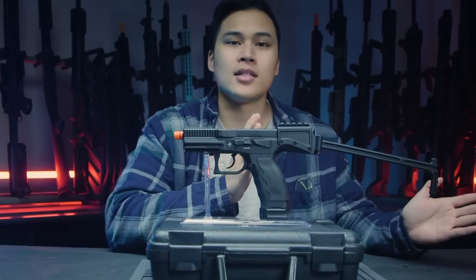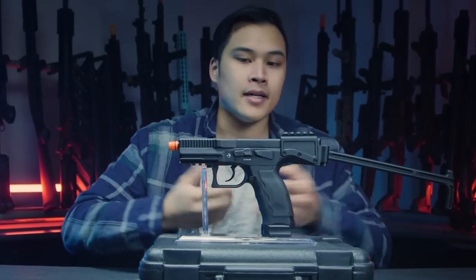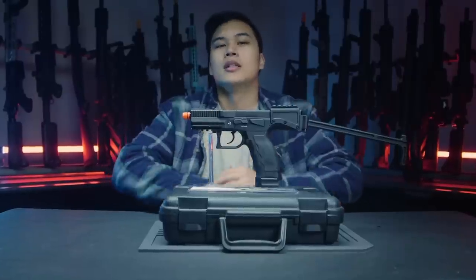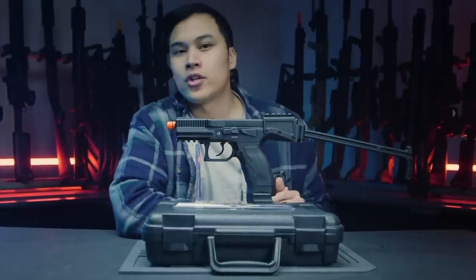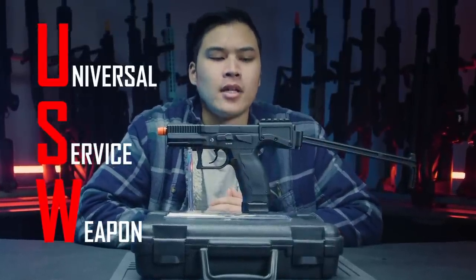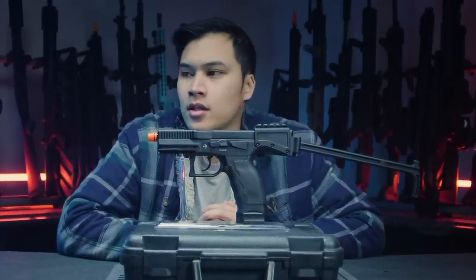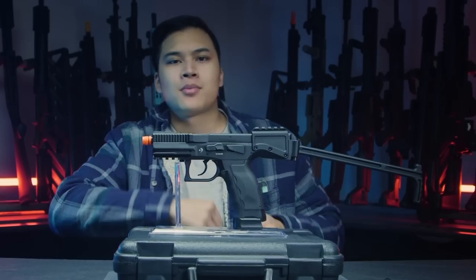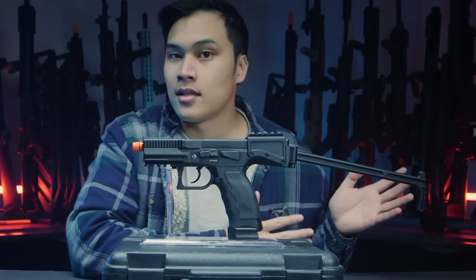This pistol has a stock pre-attached, meaning you cannot remove it. That's something you either really like or really don't — that's up to you. A quick history lesson: this is based on the real B&T USW, which stands for Universal Service Weapon. Interestingly, despite that name, it's not seen that much anywhere. This gun is also compatible with CZ airsoft parts.